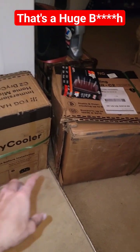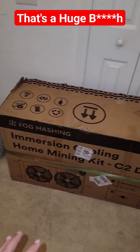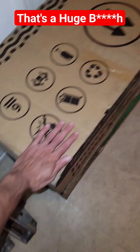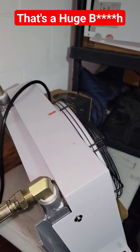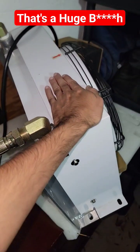I'm going to need your help deciding how we're going to mount or set up this immersion cooler. You can see how big it is relative to my hand. This dry cooler is huge compared to the C1 unit, which is right there for scale.